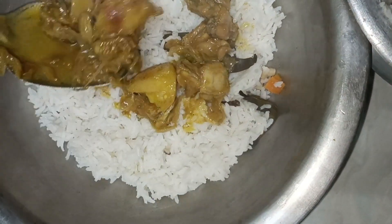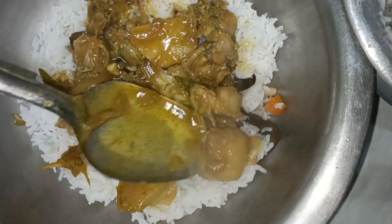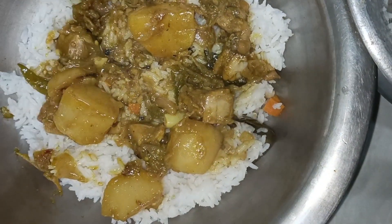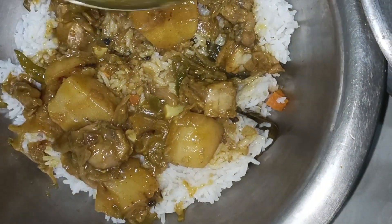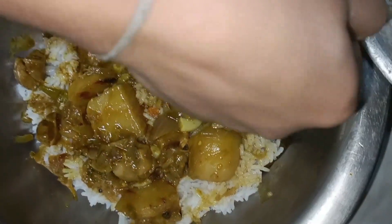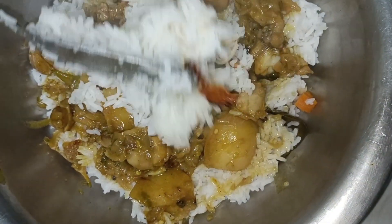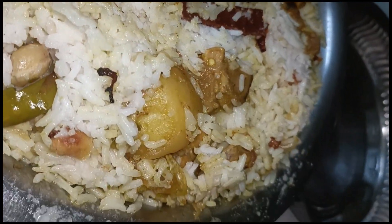You have to add rice, then add chicken curry, and then add rice on top. The rice is ready. Now we are eating.